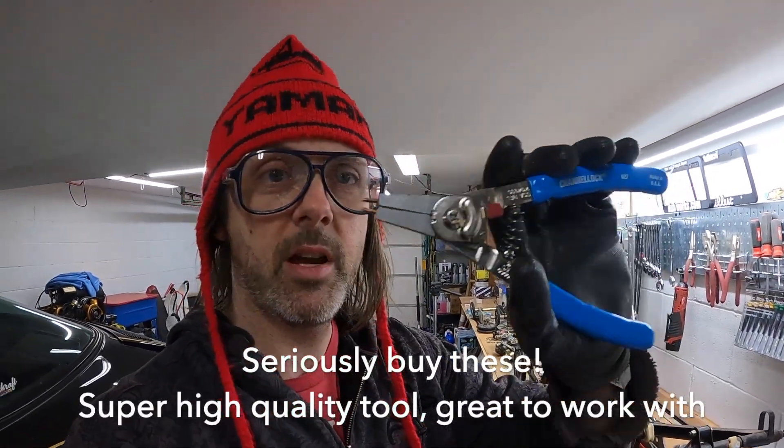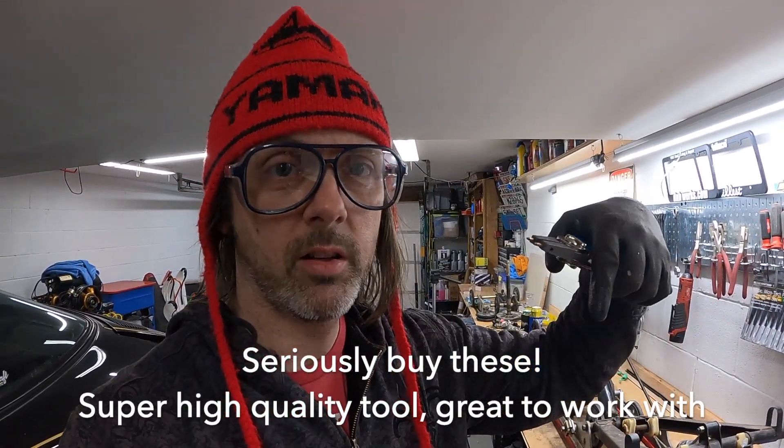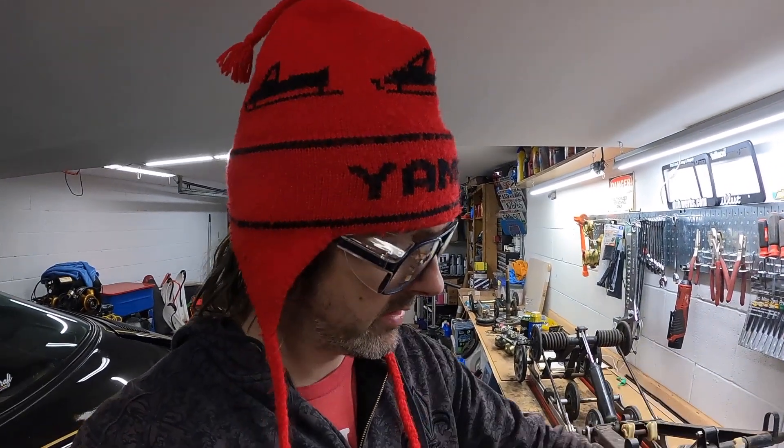Another tip: buy a really nice set of retention ring pliers. These ones are awesome — they're made by Channel Lock, I'll put a link down below. They're about 30 bucks, but what's awesome about them is they have a switch so you can go from external to internal snap rings.